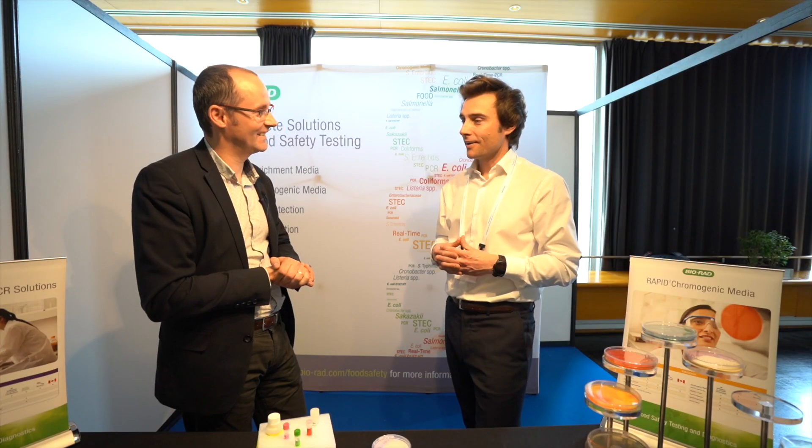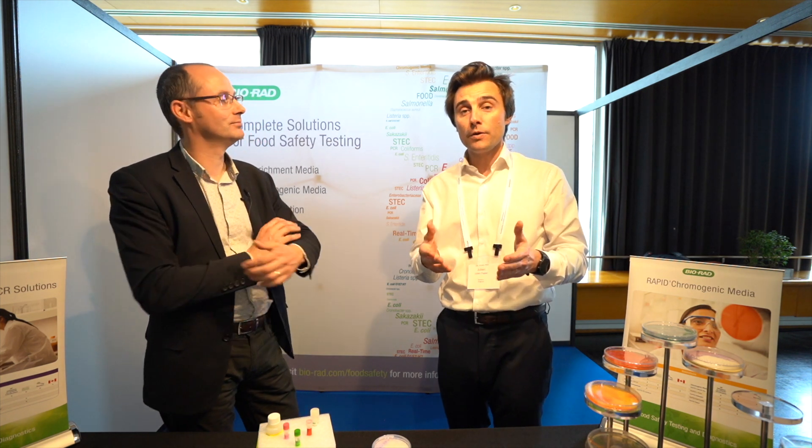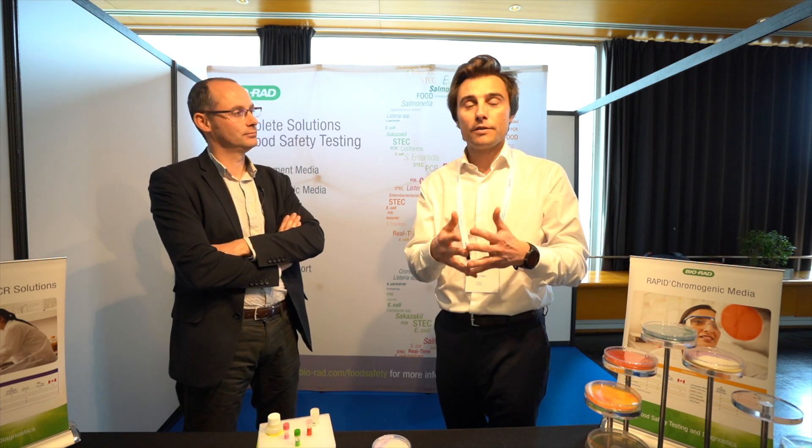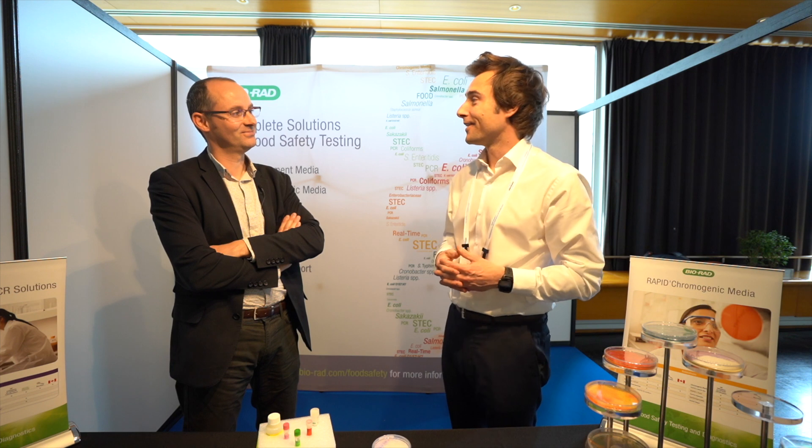Thank you very much, Yannick. Thank you for all your answers. I hope this video has been useful for you. If you have any questions for Yannick or for myself, please leave a comment below this video. Thank you very much.